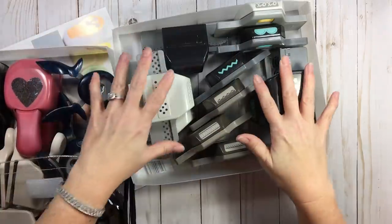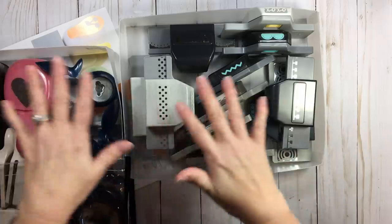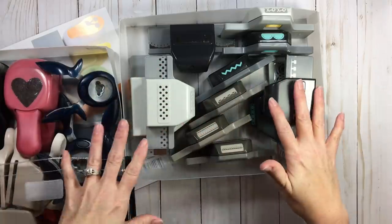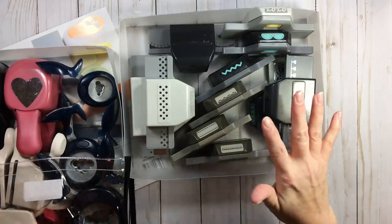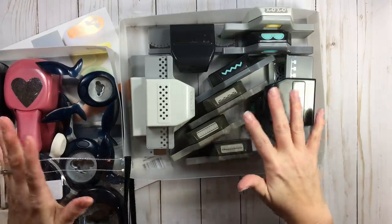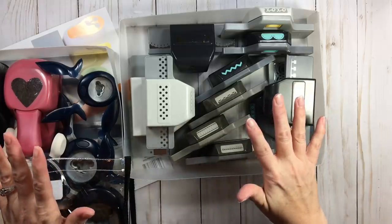When you're talking about configurations, we have EK Success, Martha Stewart, Fiskars, Stampin' Up — we've got it all. Punches are a headache. They're a blessing to have, but they're a booger to organize and store.